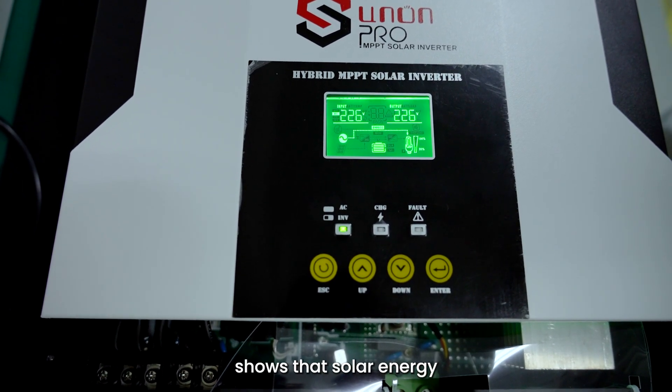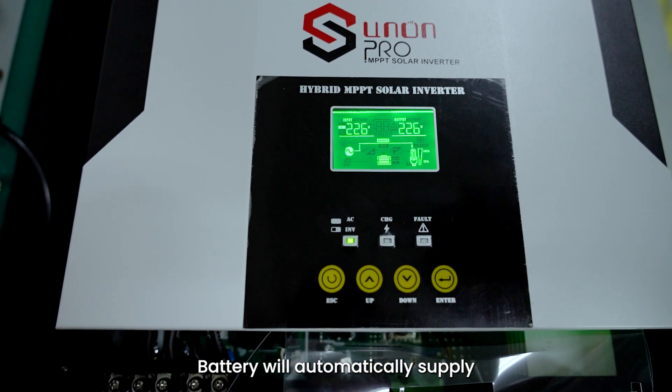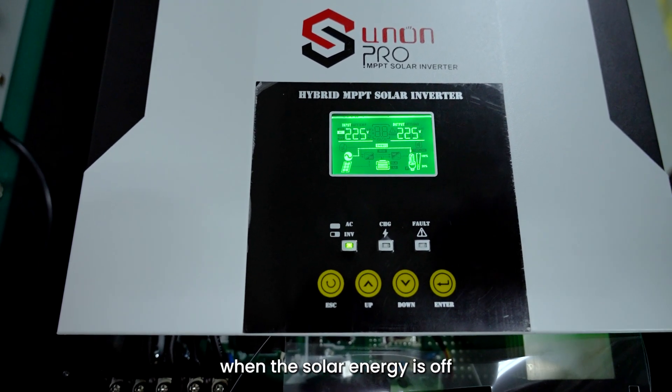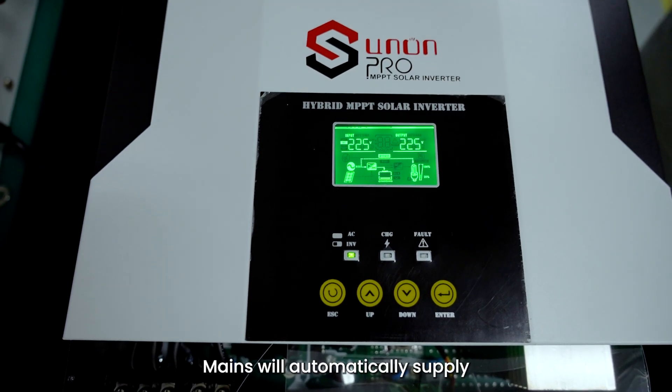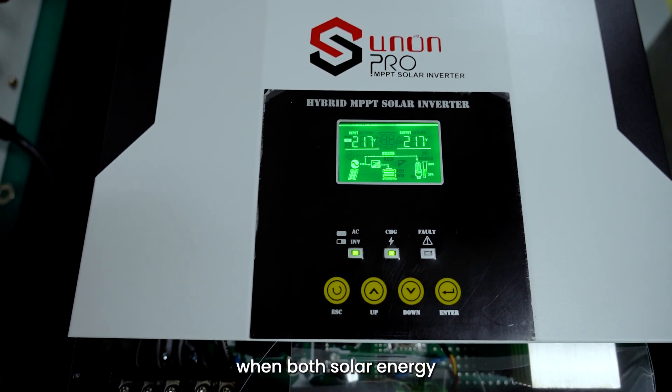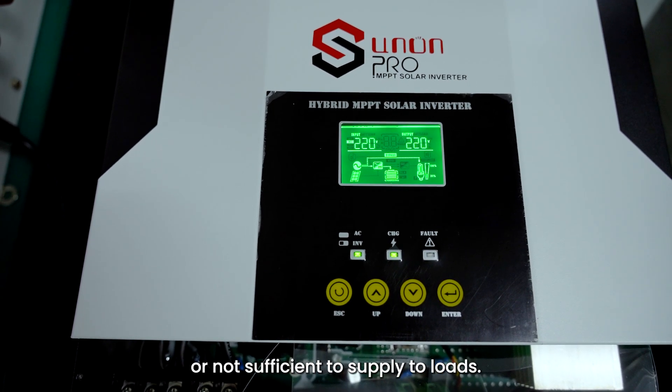Picture 1 shows that solar energy is the first power source to supply loads. Battery will automatically supply when solar energy is off or insufficient. Mains will automatically supply when both solar energy and battery are off or insufficient to supply loads.